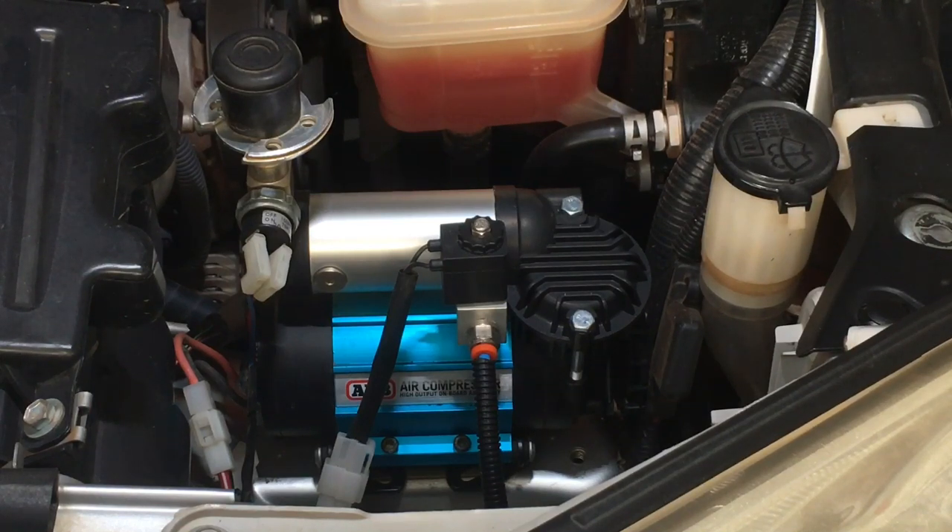Putting a locker in the rear will probably get you up the hill, but putting the locker in the front will definitely solve the problem. The front is locked, the LSD at the rear has weight on it and is working well. That locked front pulls the vehicle through the momentary loss of traction where the LSD would have broken loose. You've virtually got a dual-locked four-wheel drive by having a front locker in this example vehicle.